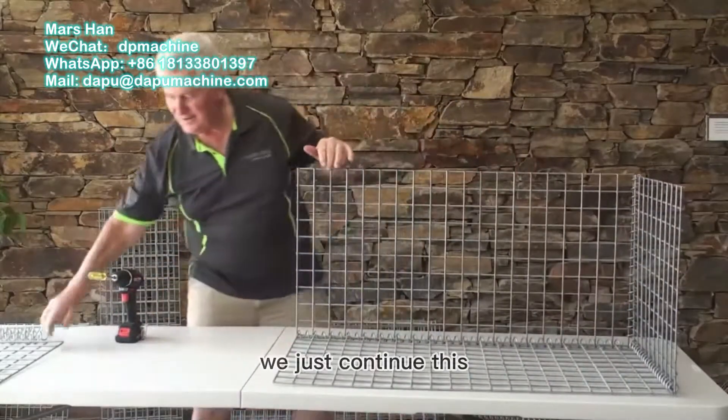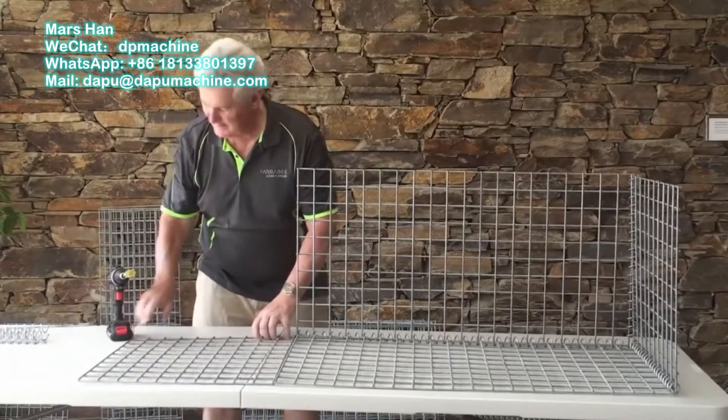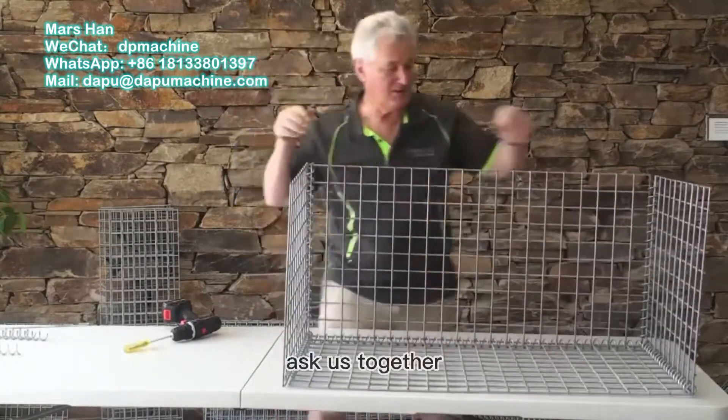We just continue this, putting the baskets together piece by piece, baskets together.